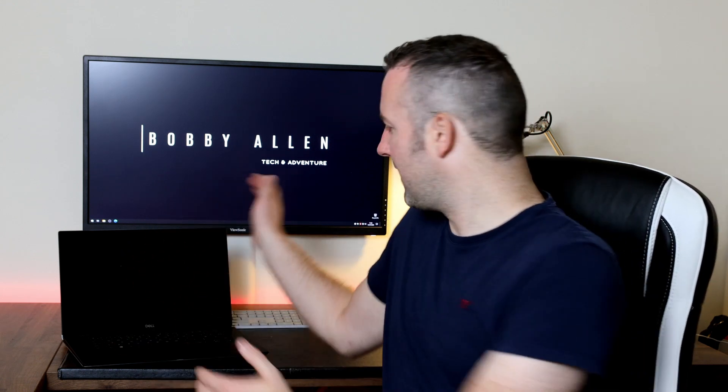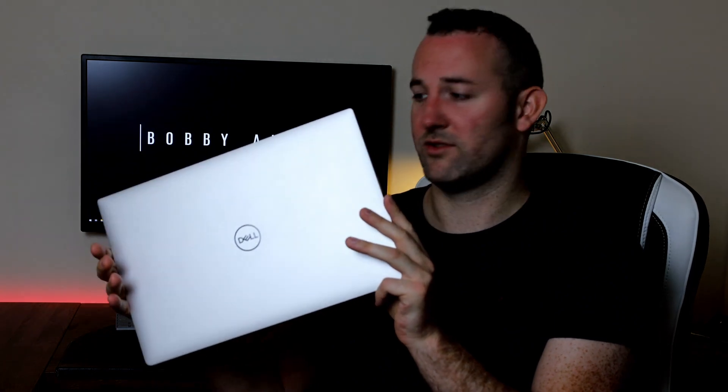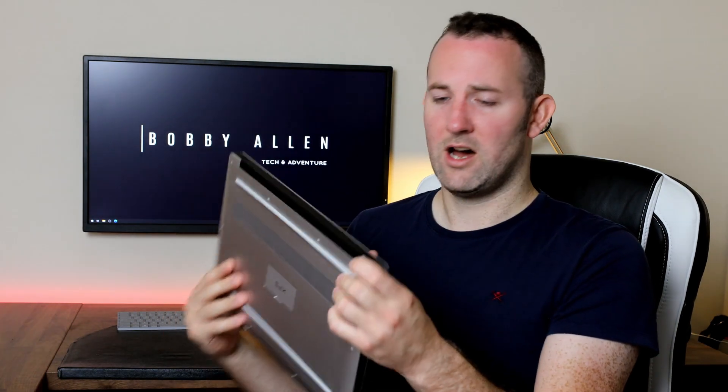Over time, how has the laptop fared? Well, to be honest, I've not marked it. It's pretty hard to see any marks on the front or the back really. The laptop is extremely solid. I honestly think it's great.